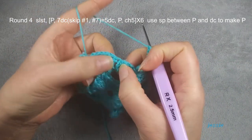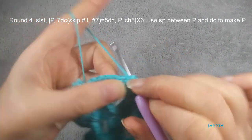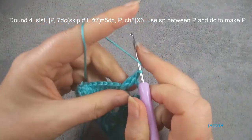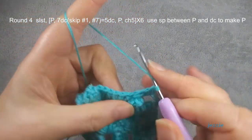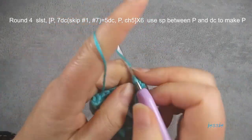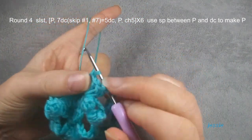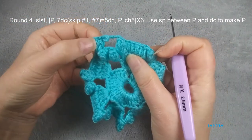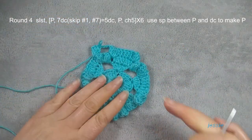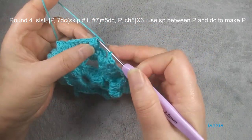Then we skip here and use this side: first double crochet and popcorn space — we do popcorn. Here is the beginning; we repeat here. From here to this chain five is one part we finish. We repeat this. Now we finish round four, finish the last chain five, then the first popcorn stitch we make a slip stitch.